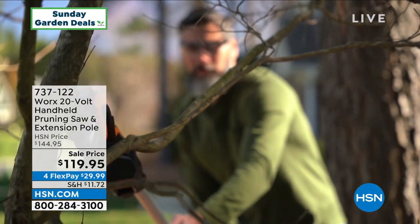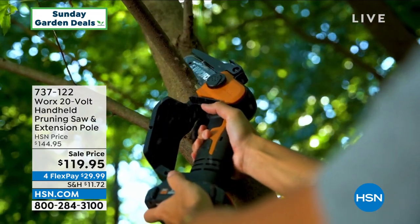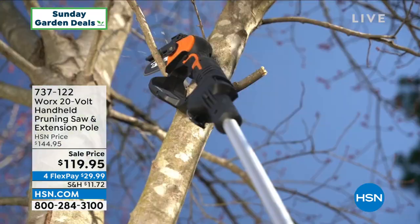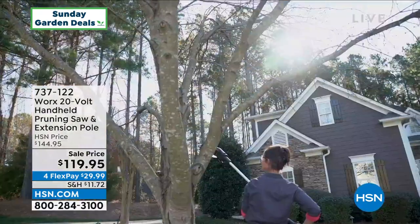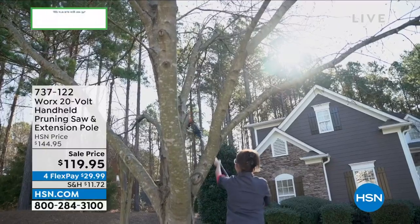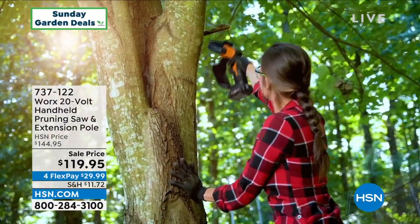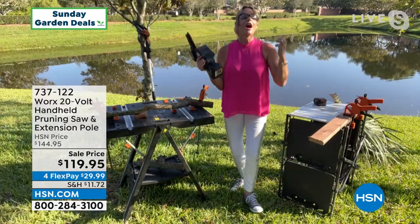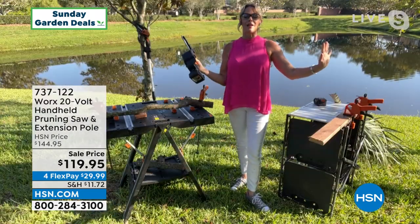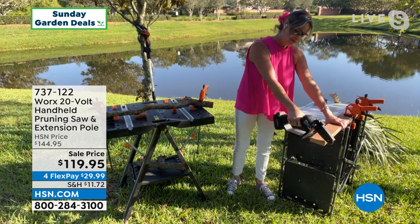We don't want you to worry about your safety or any cord. It's powerful but we're all about safety, so there's a chain on it — no tools required to tighten that chain. It comes with some oil; just give it a little lubrication every once in a while. The power comes from this 20-volt battery and it works with over a hundred Works tools.